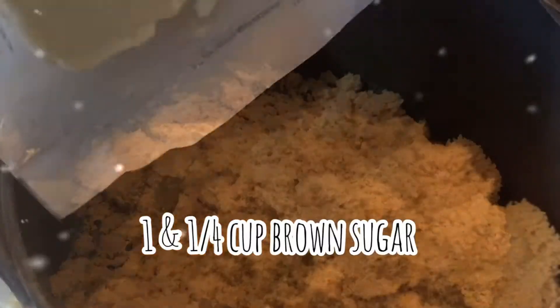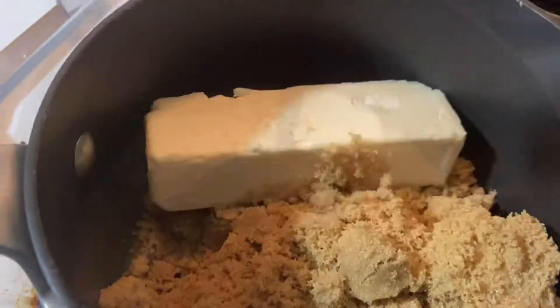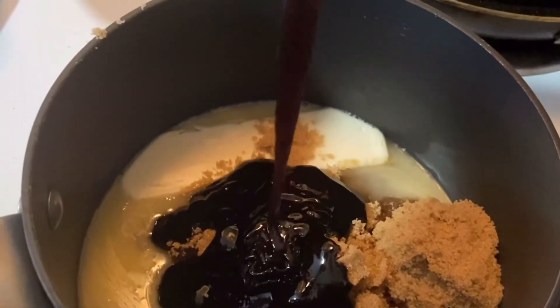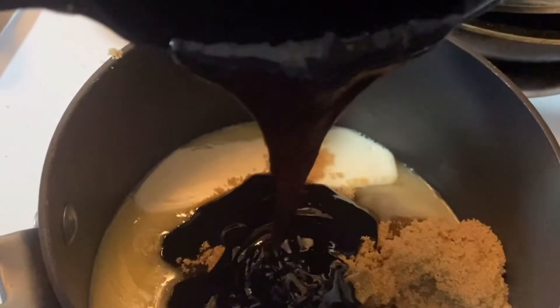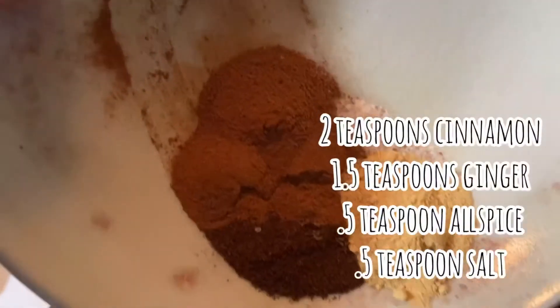Let's get started with our gingerbread. We've got some brown sugar in a saucepan on low heat. I'm adding a stick of butter and some unsulfured molasses. We're gonna let that start to get nice and melty and gooey and then we're gonna add some yummy seasonings.